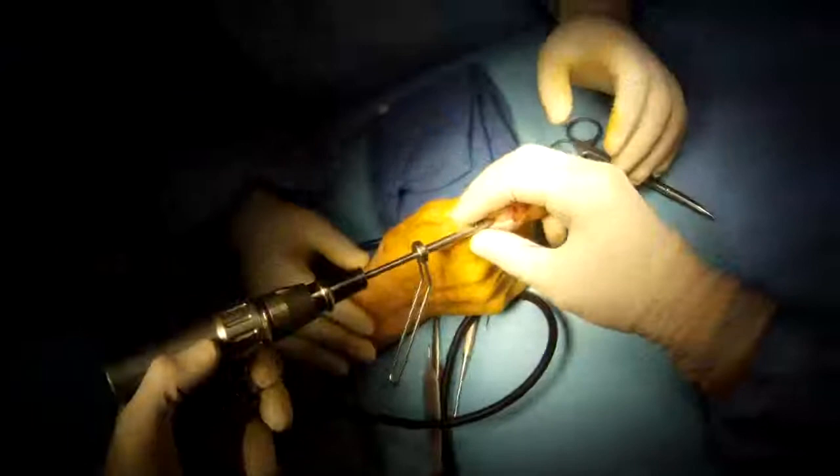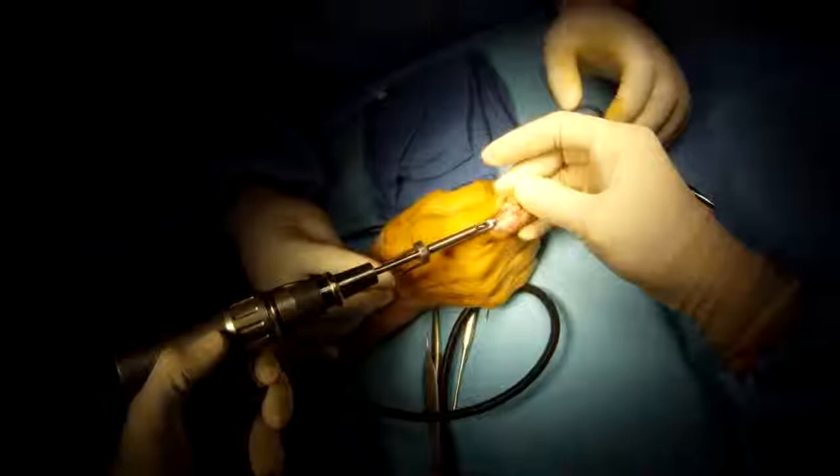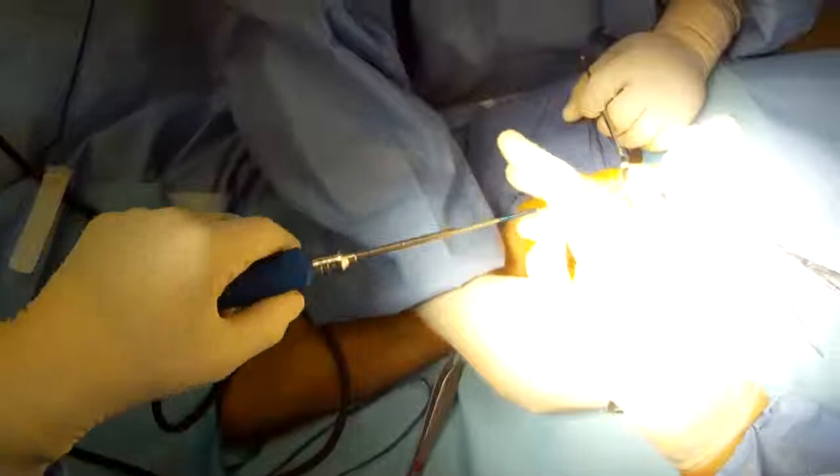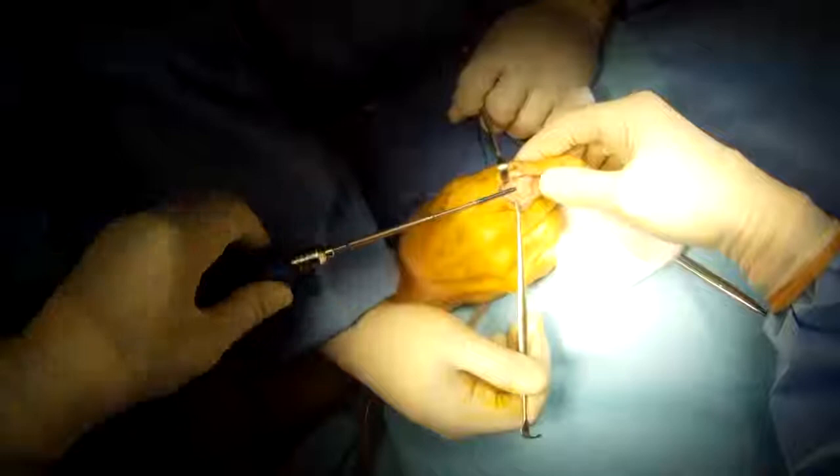Use a cannulated drill to over-drill the wire, and place the cannulated screw to provide strong, stable fixation in the desired position of fusion. This allows for early motion of the rest of the finger.